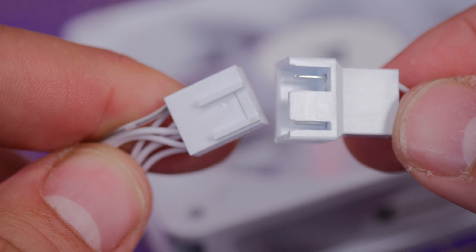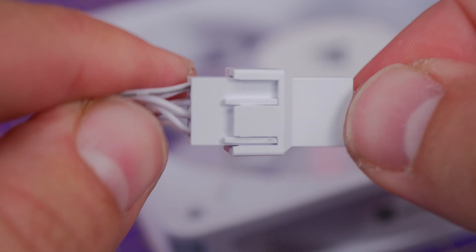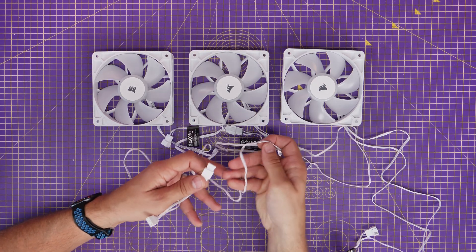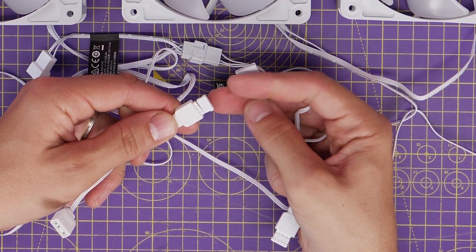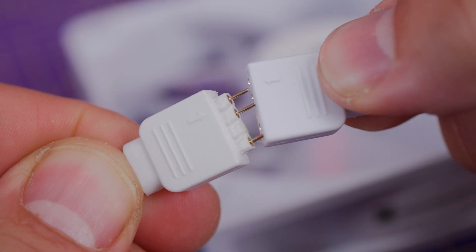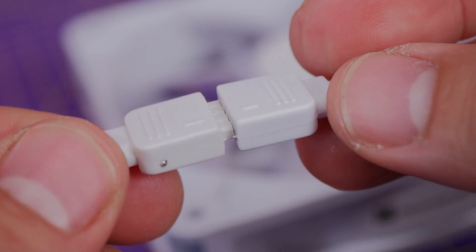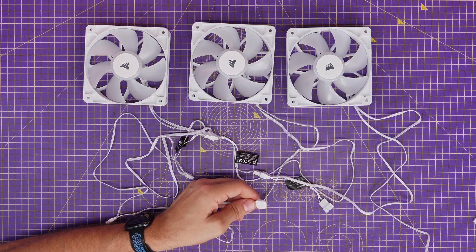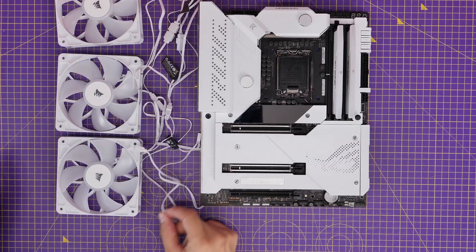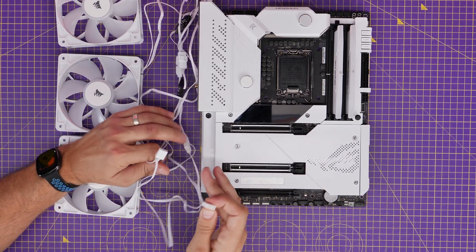If you have three fans, you connect them together first. Take the fan power connection and plug it into the daisy chain connector of the next fan, then repeat that process with the 5-volt RGB connection. You remove the little plastic cap from the adapter cable and plug it into the adapter, sending the RGB signal from one fan to the next. This means you plug one fan into the motherboard header while the signal passes through to the other fans — one final connection from the last fan in the chain goes to the 5-volt RGB header and the system fan header.